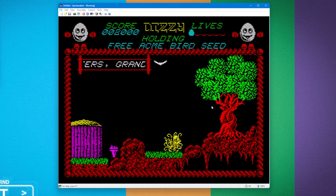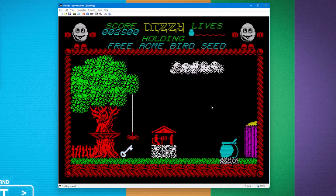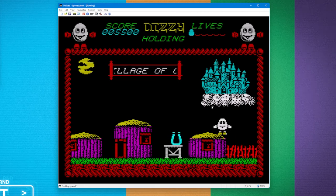You've got to be in the right place to start the jump, which is a bit weird. There's an apple — there he goes, he's gone. You had to pick things up, use them in different locations, then move on to the next area. I think the overall game required you to collect four different things inside a potion bottle and then take it to a wizard and kill him. This key has something on it — 'Latest news, accurate reviews, great value for Speccy owners' — Crash was pretty well respected by people who played games and made them.